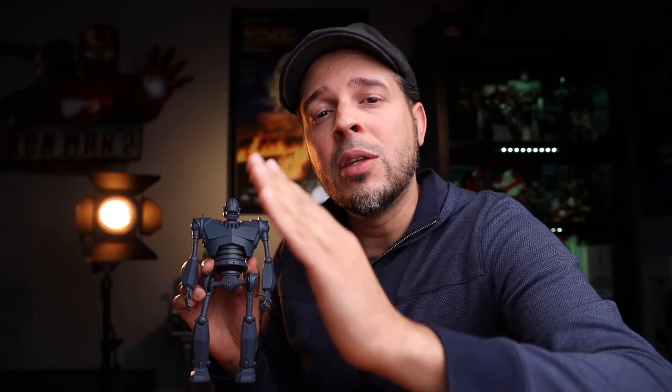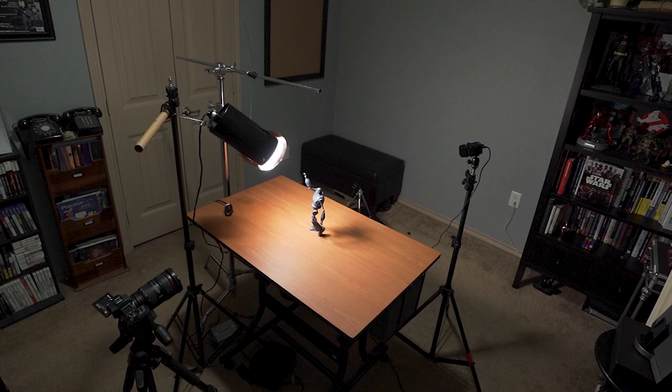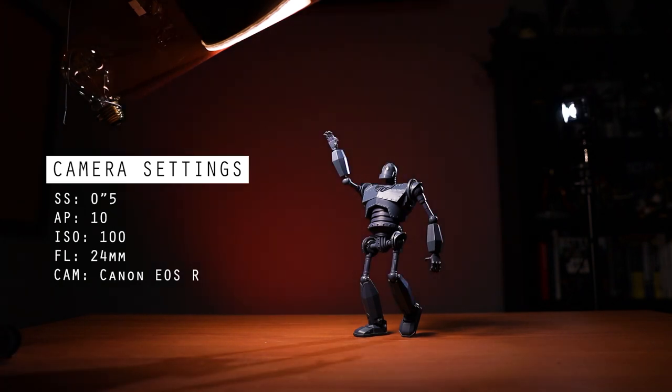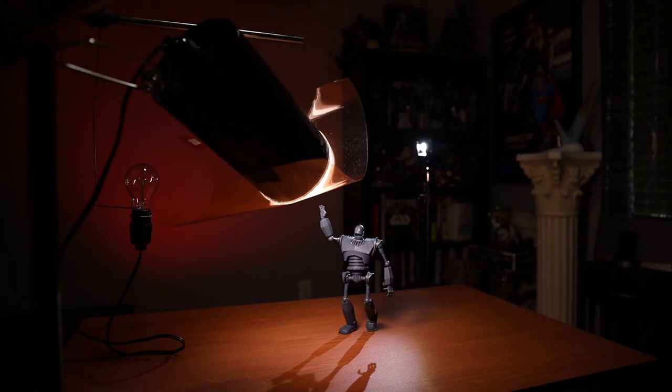Alright guys, now without further ado, I'm gonna take you behind the scenes so you can see how I photographed this image, and then after that we're gonna go ahead and edit the image. Here is our setup for today. We're gonna be using three lights for this shoot. So I have my key light on — let's go ahead and turn on my edge light and also my background light. For my key light, I'm using a directional light that I made here in one of my YouTube videos.